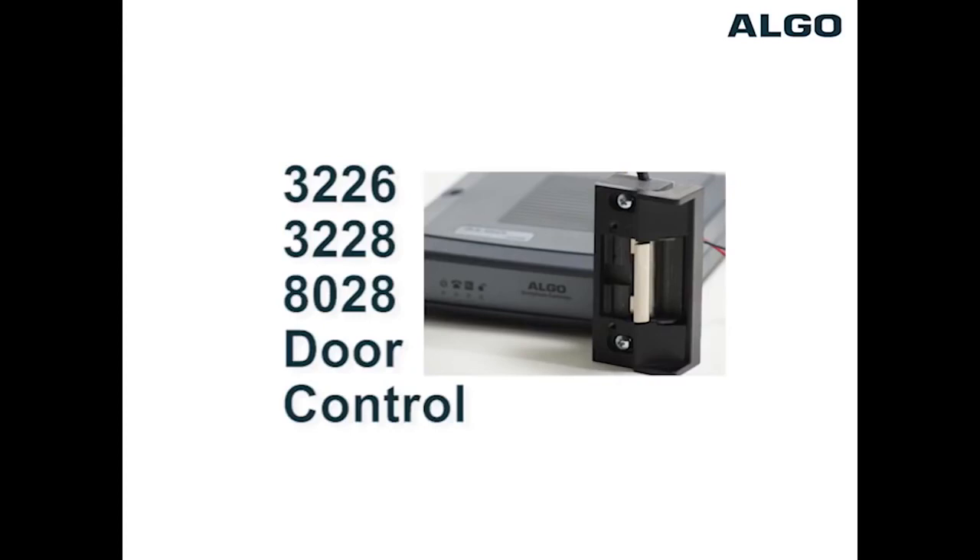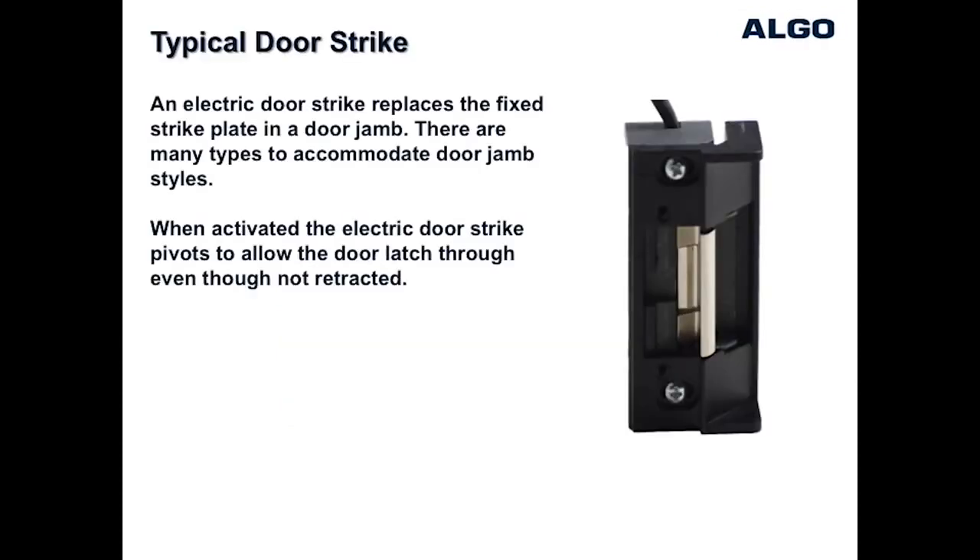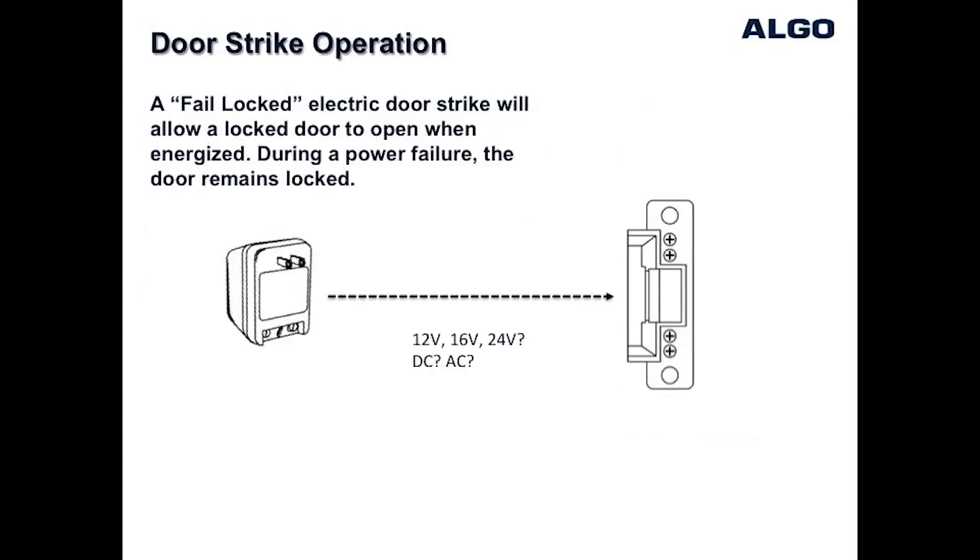Welcome. This presentation explains how to wire a fail-safe door strike to Algo door phone models 3226, 3228 or 8028. An electric door strike replaces a standard strike plate and when energized allows the door to open even though the latch is still in the locked position. A fail-safe door strike requires power to allow the door to unlock.